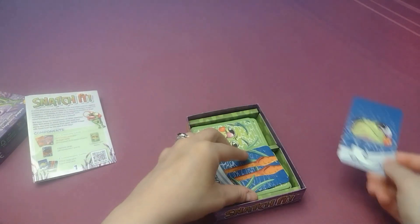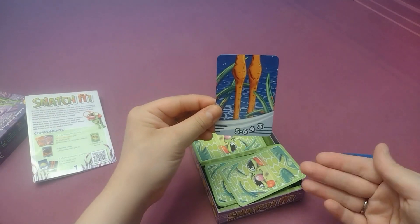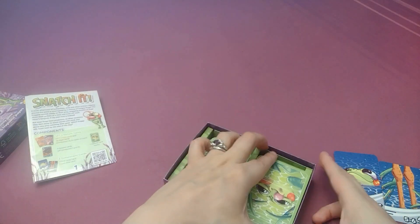We've got our first player marker, and this just kind of goes into the deck depending on the number of players to say when the game will be coming to an end.